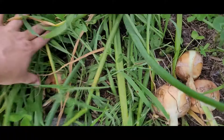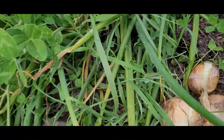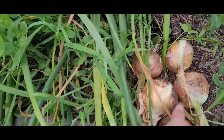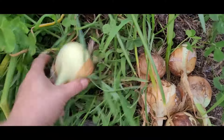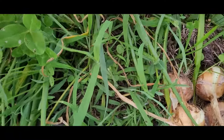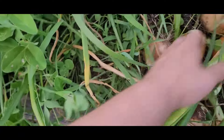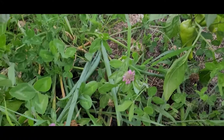These onions are the ones that I started from seed — I think in January. I don't know if I'll do that again. They're decent, but they are nothing like the onions that I plant from Dixondale onion starts. Those are inexpensive and they don't require so much time, so I will probably just do that from now on.